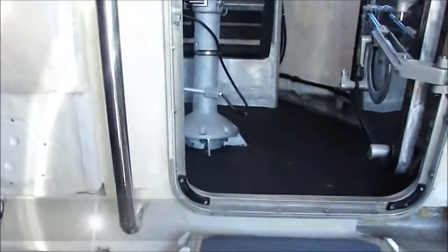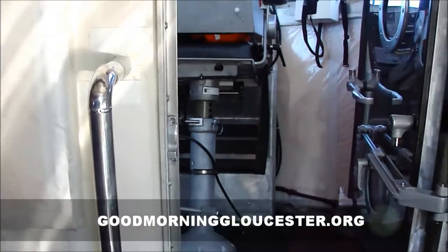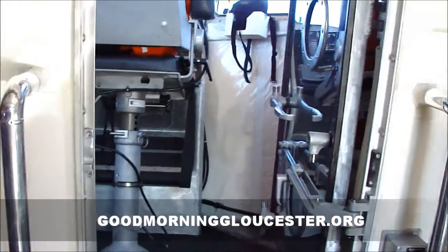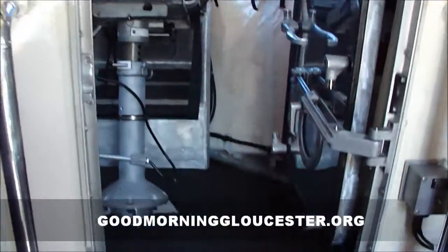All right, now we're going to go up into the enclosed bridge. There are two different steering stations on this boat? Actually three. Three? So there's the enclosed one here, there's one way up on the top, and two on the top — one on each side.